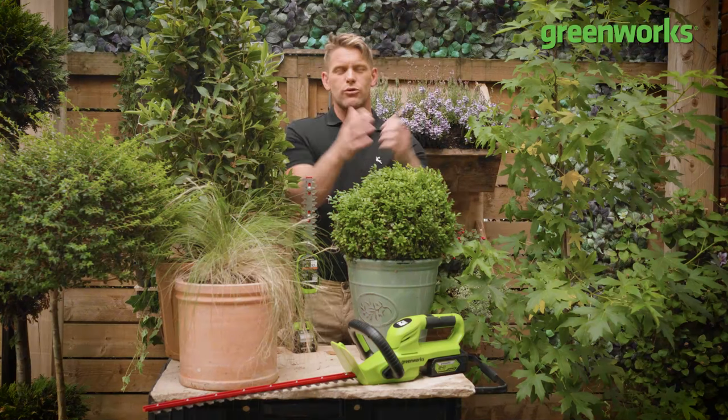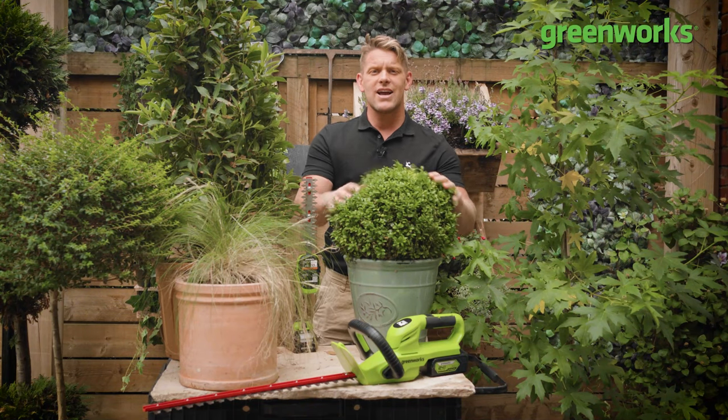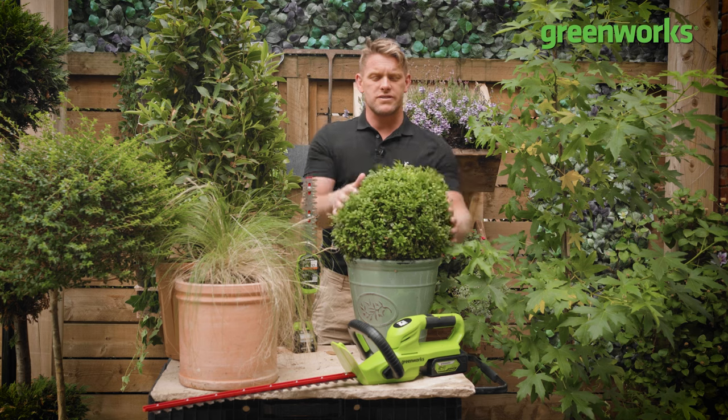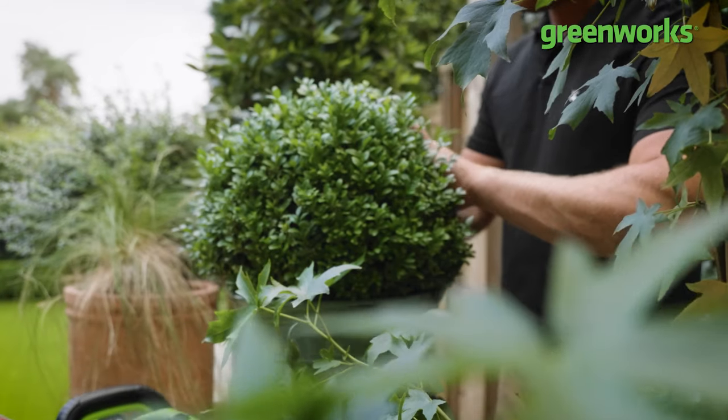Hello, and welcome to another episode of Embrace Your Outdoor Space. My name's Tommy Cross. In this episode, we're going to be looking at ways to tackle, tame, and trim your topiary. Because even the most ardent gardener can soon find themselves with some fuzzy foliage — a bit like myself, sporting a 40-hour shadow. I'm desperately in need of a haircut.